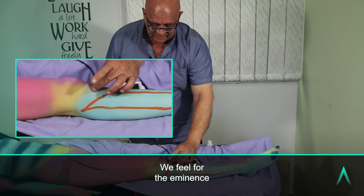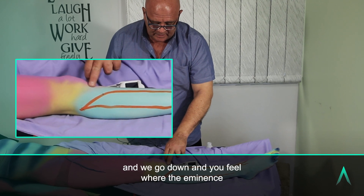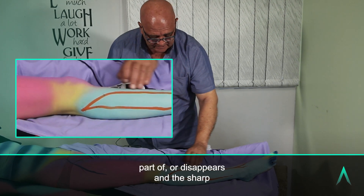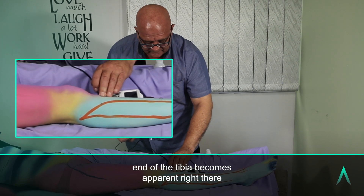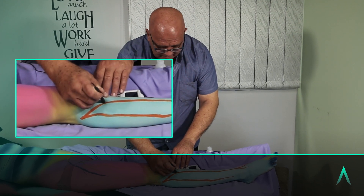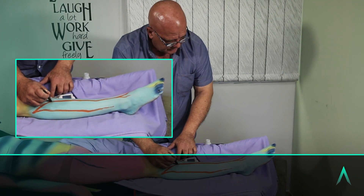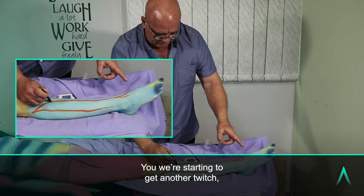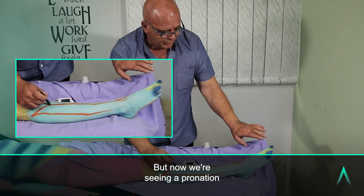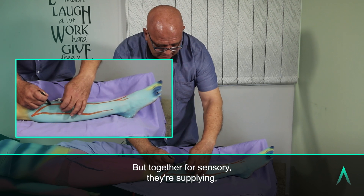Then we come to the tibialis anterior. How do we find that? We feel for the eminence of the tibia bone just below the patella, and go down to where the eminence disappears and the sharp end of the tibia becomes apparent. At that level, we put the probe right up against it. Let's go up with the current a bit — we're starting to get another twitch. It takes a little more current because it's lying a bit deeper. Now we're seeing a pronation of the foot.